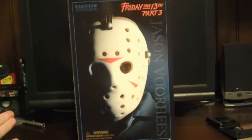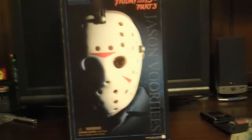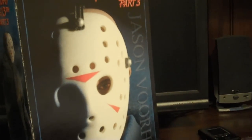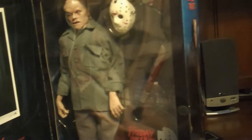Today I picked up the Sideshow Friday the 13th Part 3 Jason Voorhees action figure. I only paid $60 for this and I'm very happy with that price. Depending on the condition of the figure and the packaging, this can go anywhere from $80 to $150, so I think I did a pretty good job only paying $60. There is the inside.